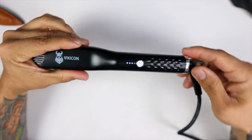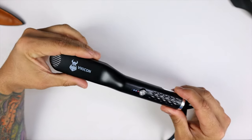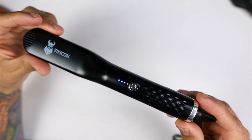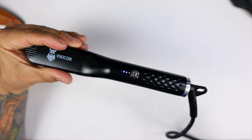It also has smart detection: if it doesn't detect any use within 30 minutes, it will automatically shut off. So in case you're in a hurry and forget to unplug or power down the beard straightener, you have nothing to worry about — it will power off after about 30 minutes of inactive use.